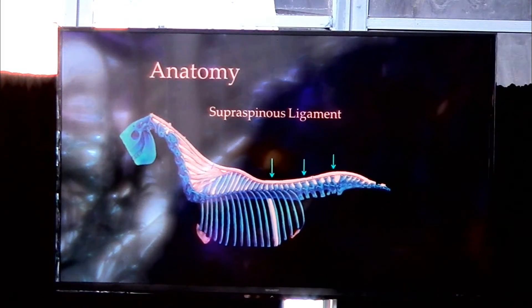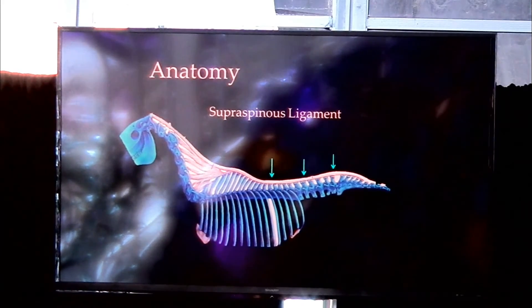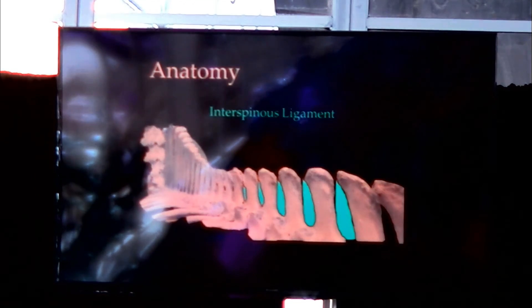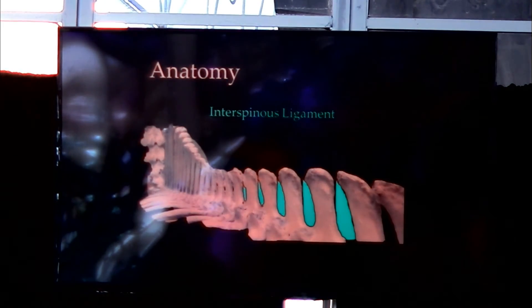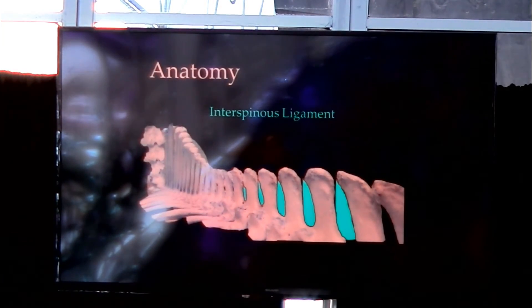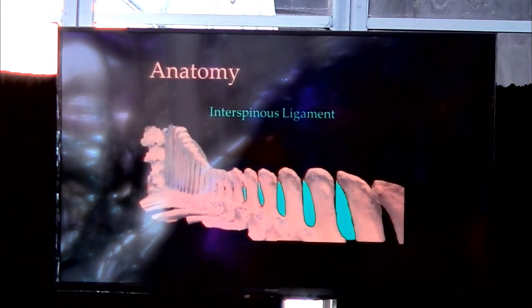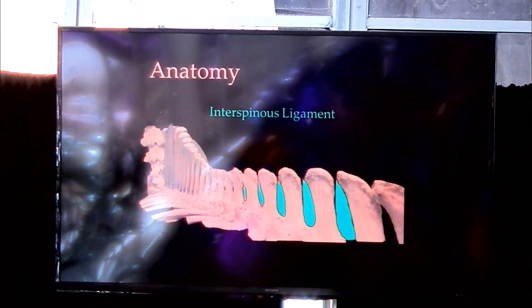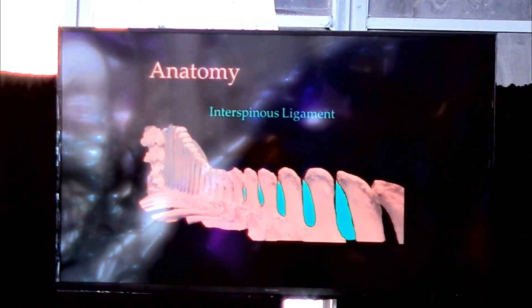It's basically a continuation of the nuchal ligament that runs down the neck, and then the supraspinous ligament runs over the vertebrae in the back. We also have what we call an interspinous ligament, which connects each of these dorsal spinous processes. We'll talk about a medical procedure involving this later in the lecture.